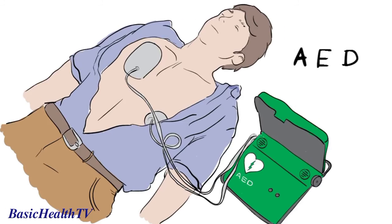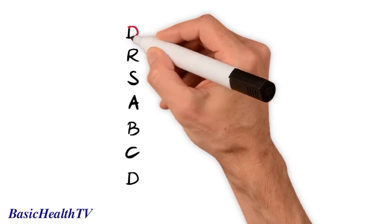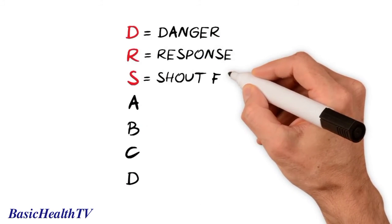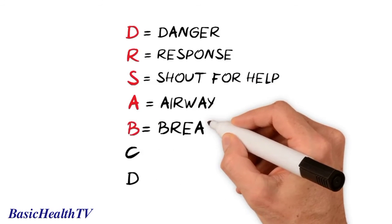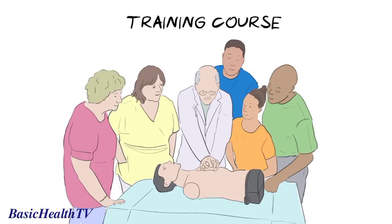So, to recap, remember doctor's ABC — and if you have it, D. That's D for danger, R for response, S shout for help, A for airway, B for breathing, C for circulation, and D for defibrillation. In this health sketch, we've shown you the simple steps you can take to help someone who has collapsed, is not breathing, or not breathing normally. Why not take a training course to practice these steps? Share this video with friends and family to make sure we all know what to do.